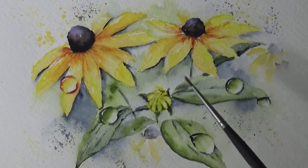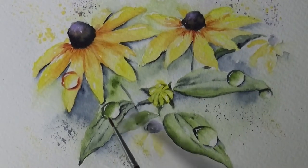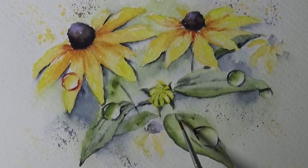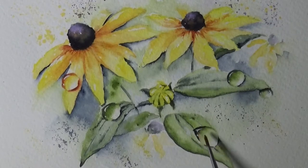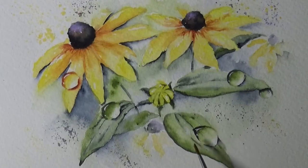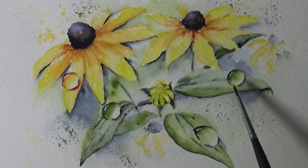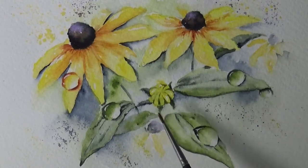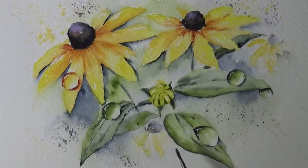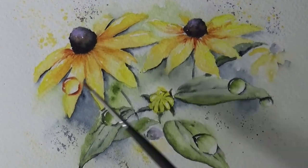I forgot to put the shadow on the water droplets, so I added that, and also added little lines for the veins. As the vein goes through the water droplet, it's supposed to change in value — you're still supposed to see the vein through the droplet because it's essentially like glass. We talked about that with the dragonfly: underneath you can still see the color and shape of things. The water droplet turned out really well and I'll show you step by step.